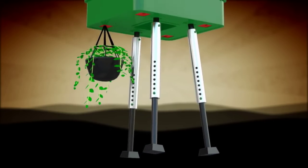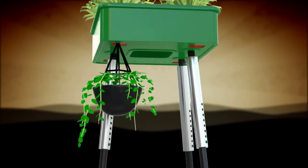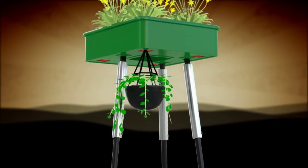Additionally, the bottom of the planter has a 2 inch by 3 inch hole in each corner with corresponding plant support plates for holding an inverted or cascading plant.